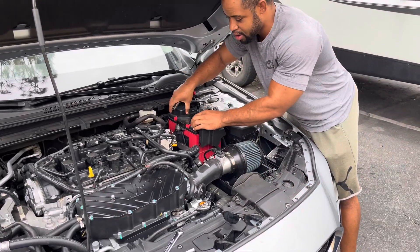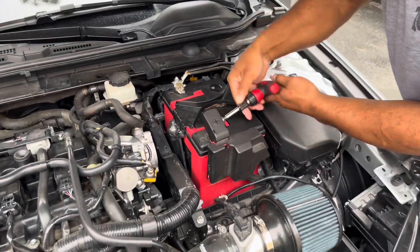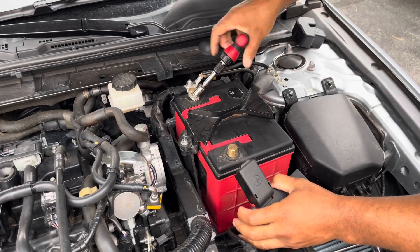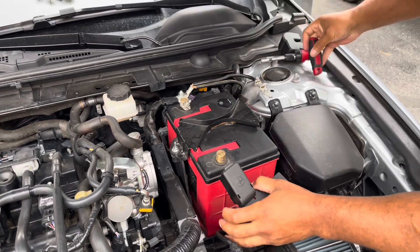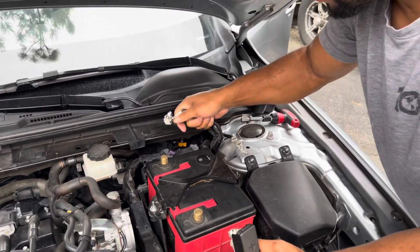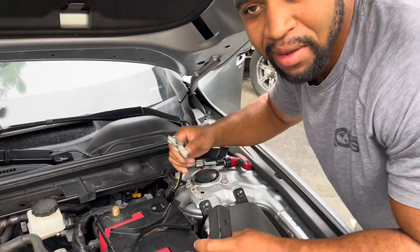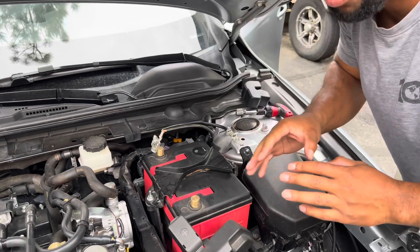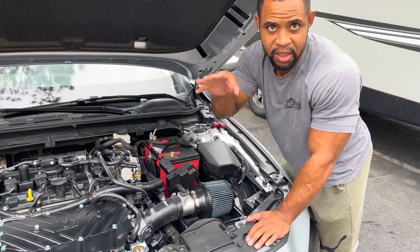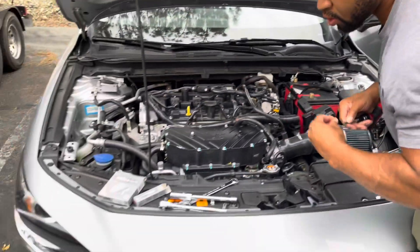First thing I'm going to do is take off the terminals off the battery using a 10 millimeter. Usually you're supposed to remove the ground first, but I disconnect both. Most people just disconnect the negative. I just disconnect both and actually discharge it a little bit so it kind of resets the computer's memory, because when I put these spark plugs in they're going to have a different resistance since they'll be fresh. So I've got that off — that's the 10 millimeter. Now I'm going to switch over to my 8 millimeter.